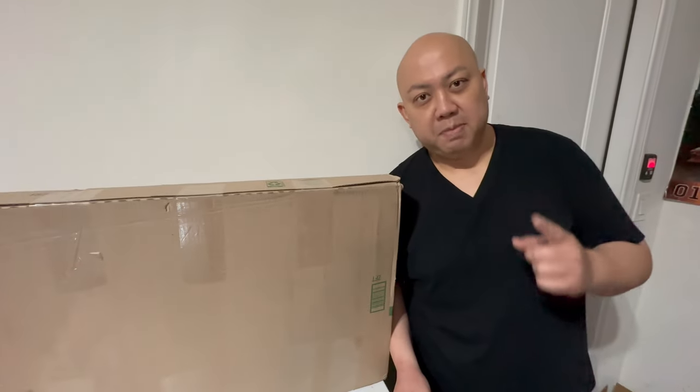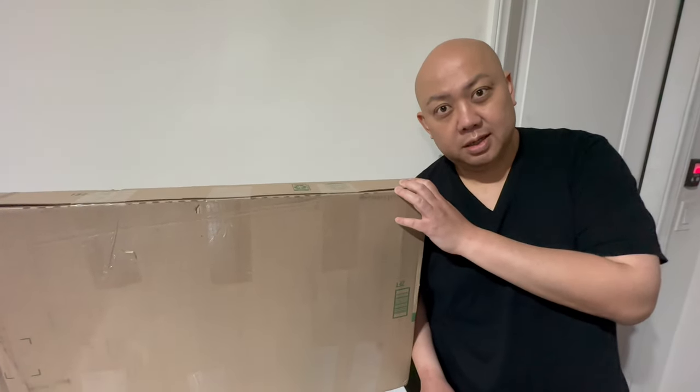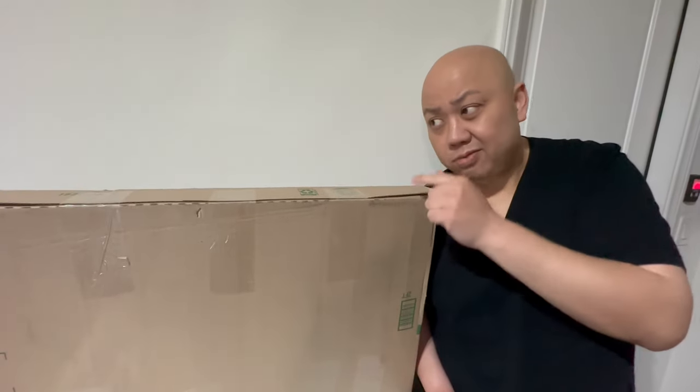What's up YouTube, it's me Jspec back at you with another upgrade for my 2023 Model Y. This is for the trunk — it's a trunk cover, good for pets, grocery, waterproof.